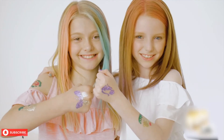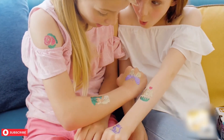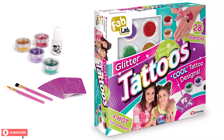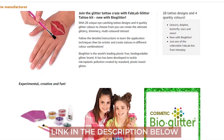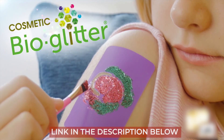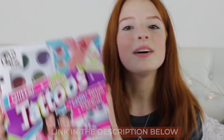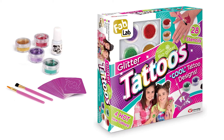Looking for something to keep your kids busy, or a fun activity for your daughter's sleepover? The Fab Lab Glitter Tattoos Kit can make any day fun. Be sure to check out the link to the Fab Lab Glitter Tattoos Kit below for the best deals available. We also have links below to similar product reviews if you want to explore some other options. That's all for now.